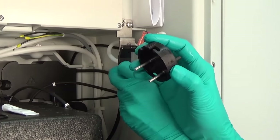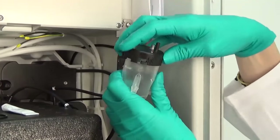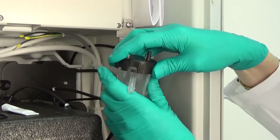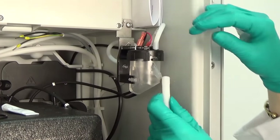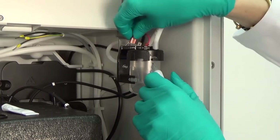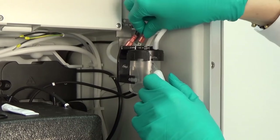Take out the sample collector again, put the cap on top and close the bayonet lock. Now reconnect all hoses and the level detection connectors. After the replacement, a new calibration of the system is necessary.